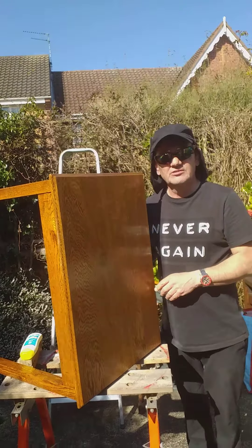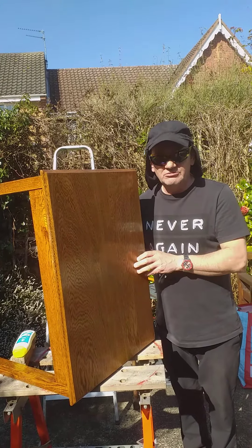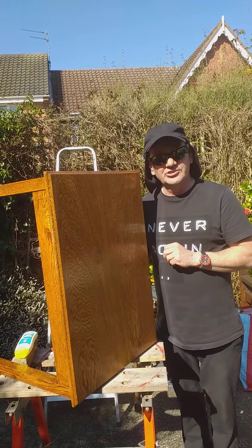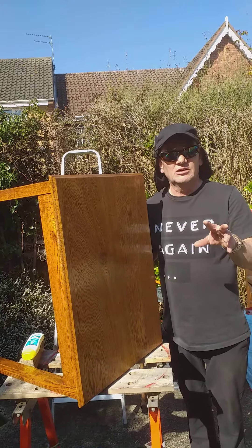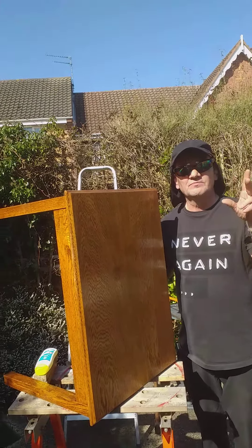So thank you very much for watching the video. I hope this will help you restore old pieces of furniture that you've got. The important thing — stay safe, stay well. See you on the next video. Bye.